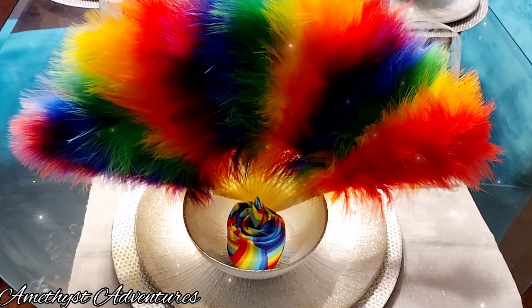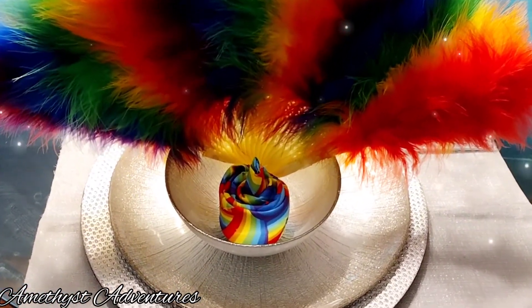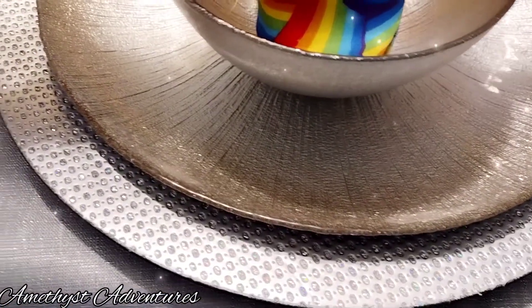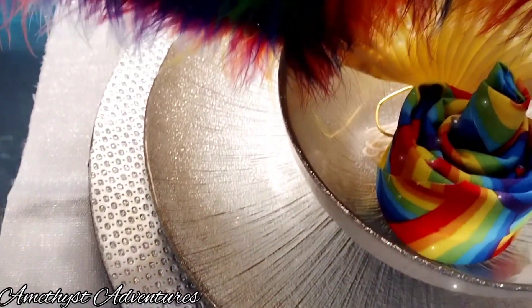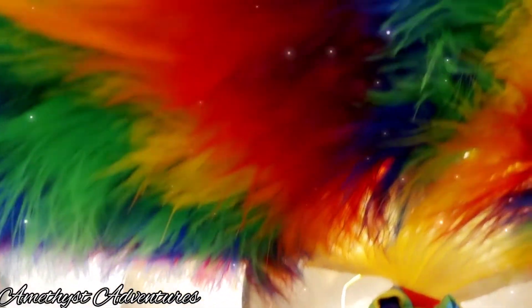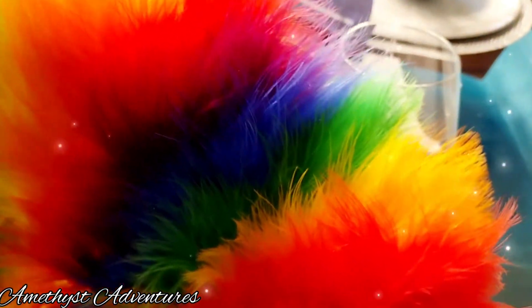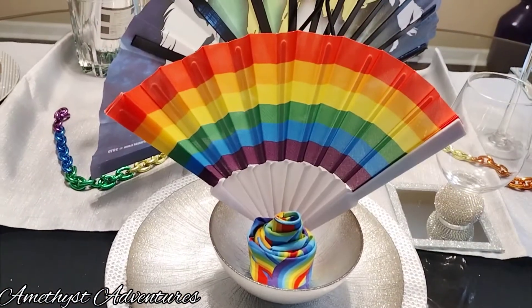So I hope you like what I've put together for you today and I hope it gives you inspiration. Stop by and wish Big D and I a happy anniversary and wish somebody a happy gay pride. It's okay, you can do that. It's all right.